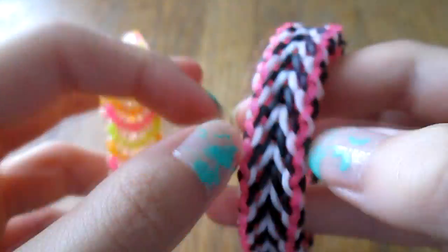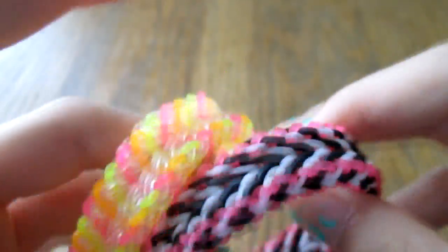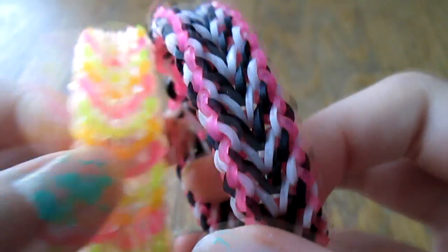Hey guys, welcome to another video. Today I'm doing the tutorial for one of my giveaway winners — the international winner, from outside the US. Here's his design. It's called the Maschino bracelet. I hope I'm pronouncing that right — it's like maraschino cherries but without the cherry and the raw. I tried it with clear and I tried it with a sort of zebra-y chevron print, and I think both look pretty cool.